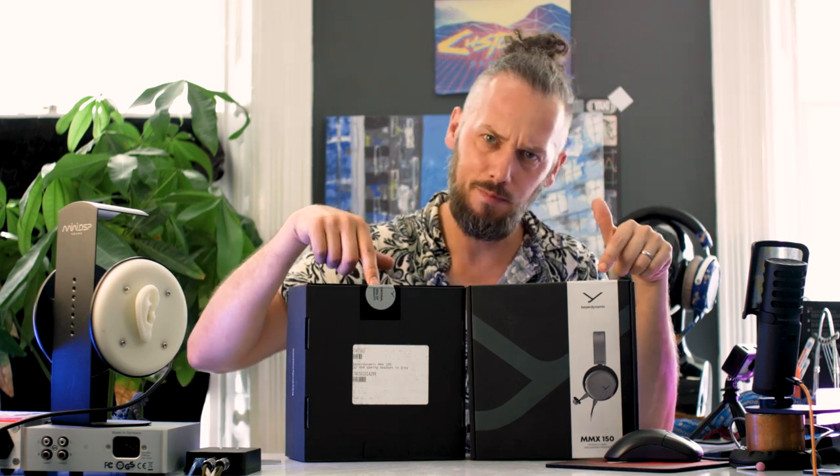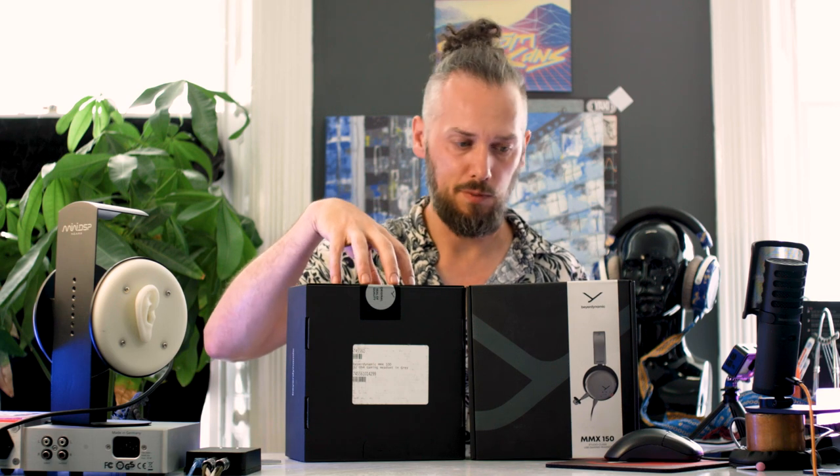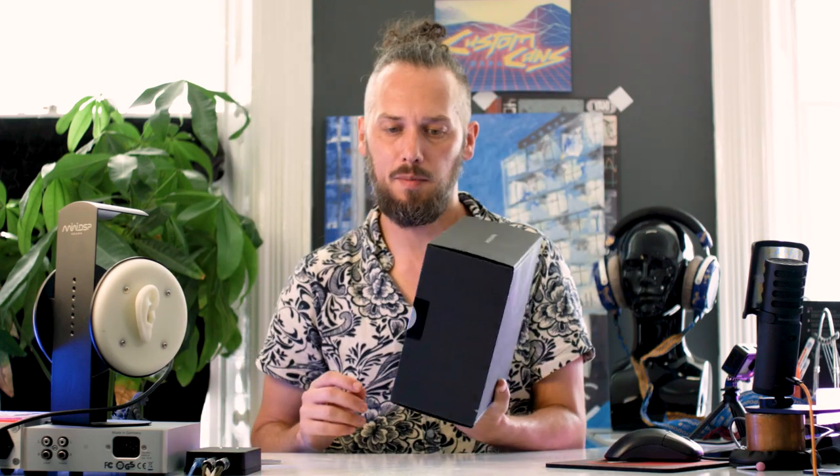Initially I was going to just do one video with both of them because I thought they were the same headphone just with different leads - one's analogue and one's got USB - and I assumed they were just after a DAC, a digital analogue converter in-line in the cable, and then used the same headsets. But they are different after looking at the images, so I'll probably do a separate video on the 150. Today we're going to look at the MMX100, see how it's made, and see how it differs from the pro stuff we're normally pulling apart.